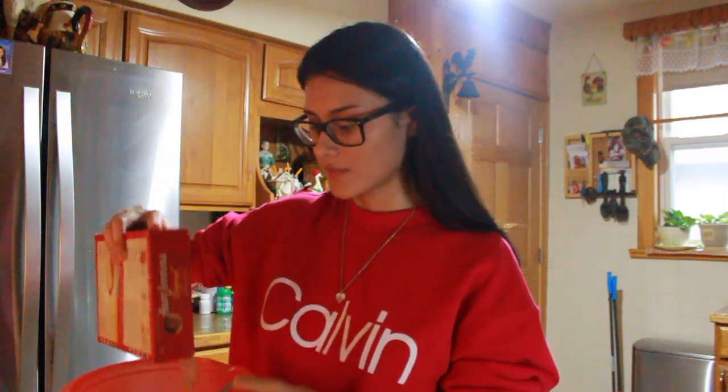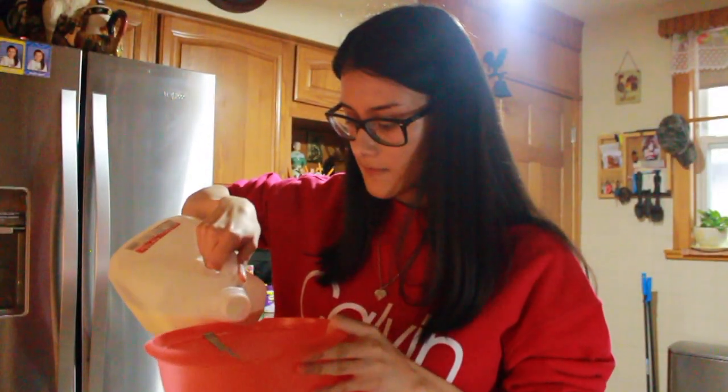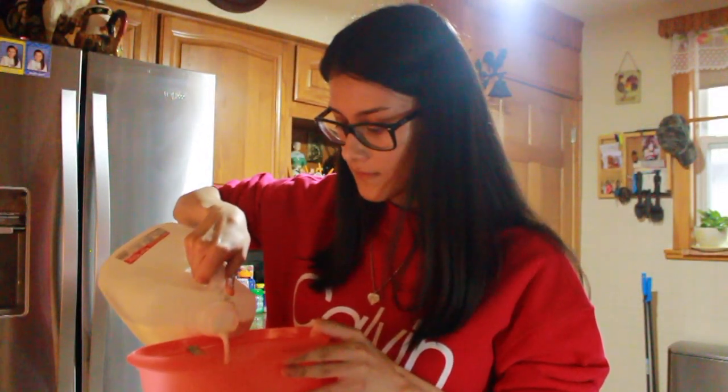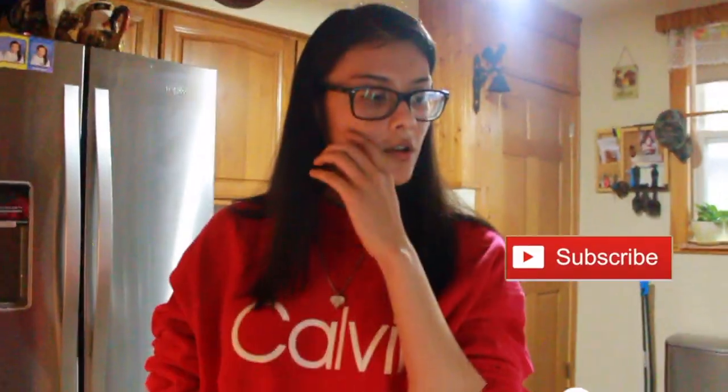Listen y'all, if I have a high school diploma, I think I can do anything. I'm just gonna mix so we have that consistency. I'm gonna add one egg.